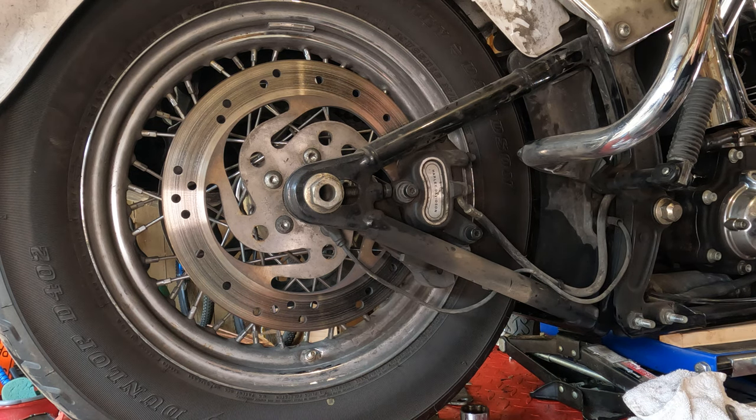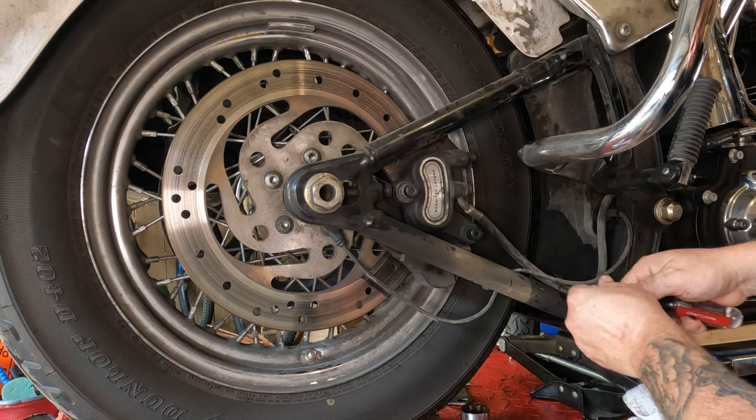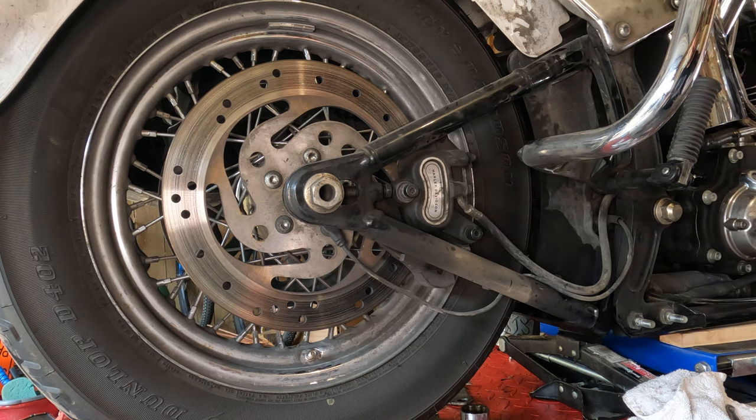Before we take this completely apart, we're going to have to bend up this metal tab here carefully. That way we can take this brake line out. Now, if you're just doing brake pads, you won't have to do this. But since this is part of a big long job, we want to have the caliper out of the way so we can get the swing arm out of there.